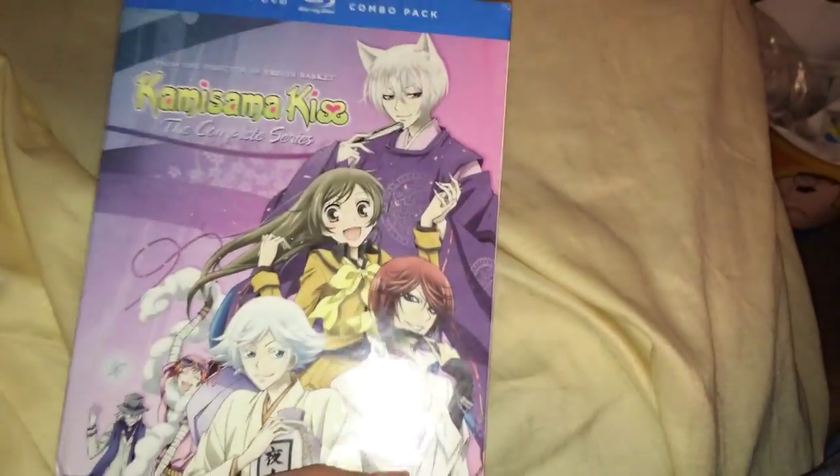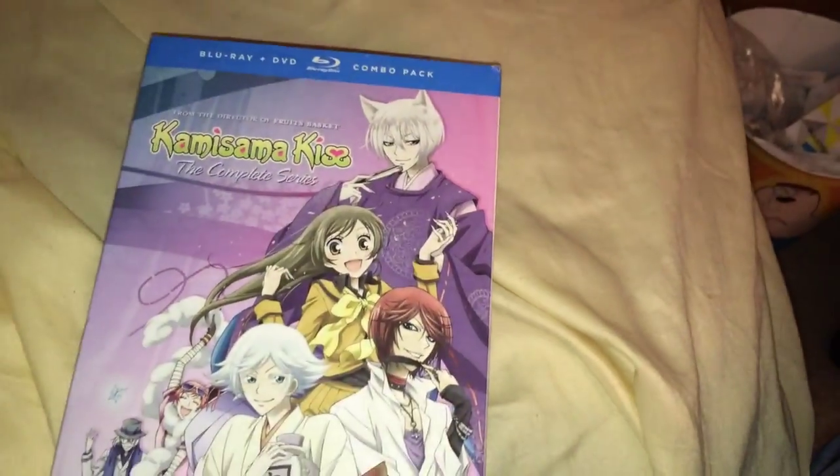I've been meaning to get this for a while, and then I finally got it because the price was like 20-something dollars. With tax it came to, I think, 26. So even though I liked it when Amazon didn't charge tax, this series wasn't that expensive, even with tax included.